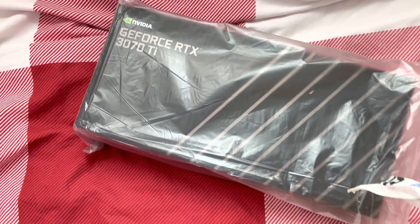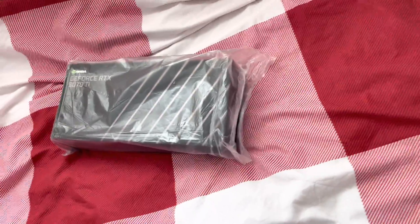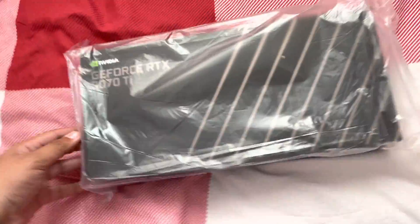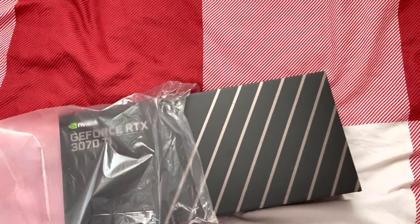I'm just taking out all this packaging — it's really small compared to the box. Let me put this over here. And here we have it: the Nvidia GeForce RTX 3070 Ti.